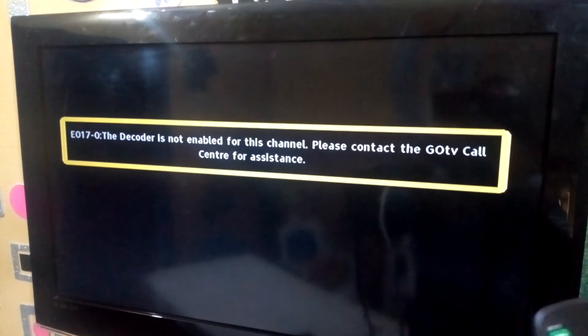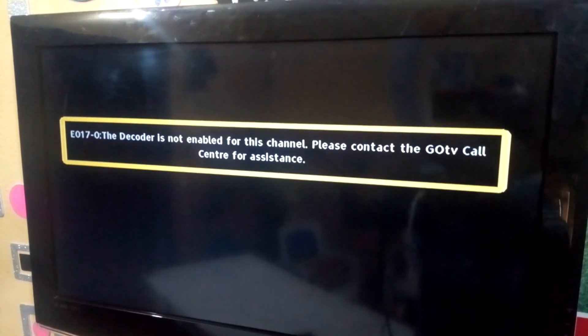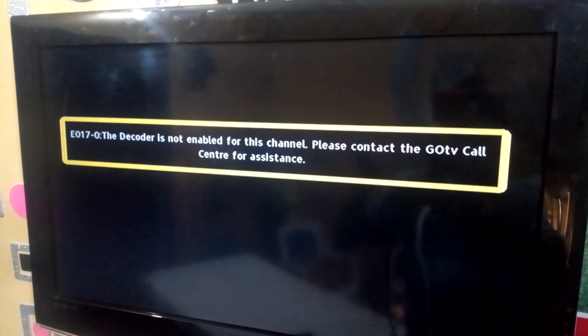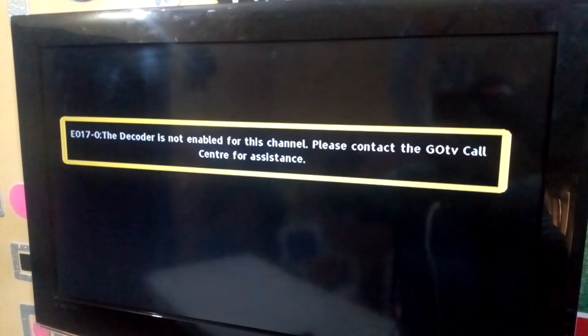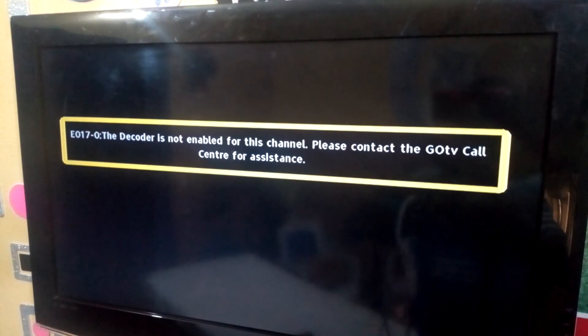If you like this video, remember to subscribe to this channel — this is Rofix Tech channel. If you have any comments, go down and drop your comment and we'll reach you shortly. Thank you for watching.